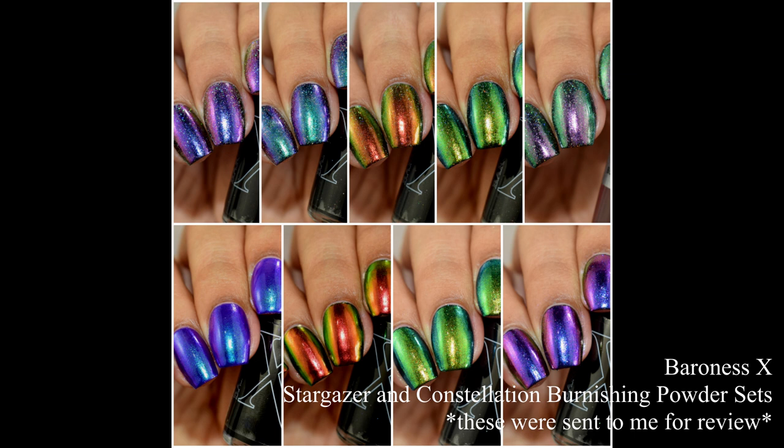In this video I have Baroness X's Stargazer and Constellation Burnishing Powder sets. I want to start this off by saying that I am not a professional blogger or swatcher or anything like that. Way back in the day when burnishing powders were very popular for gel polishes I used those — I didn't really care for them and that was that during that fad.